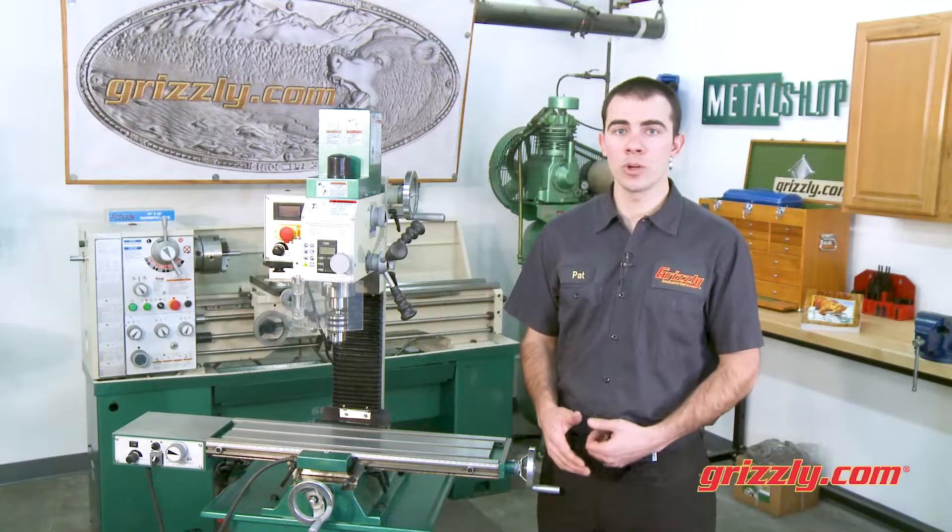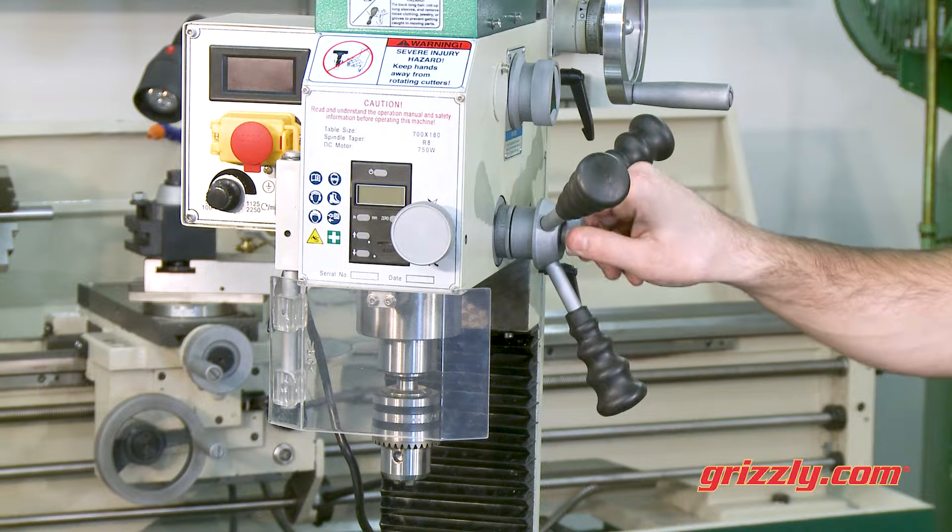You can quickly switch from standard quill feed to the fine feed head control with the turn of a lock knob.